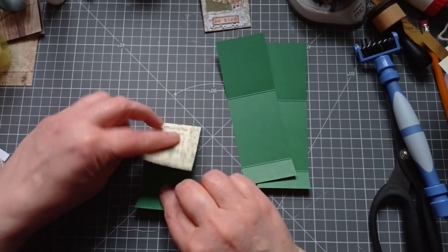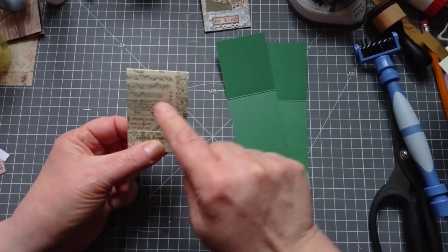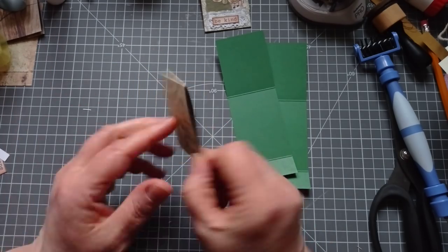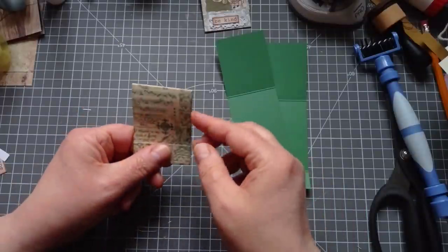Now we should have three little matchbook pockets with everything going the right way on the front. The back's going to be upside down but you ain't going to see that - it's going to be up against your page. That doesn't worry me when it's upside down.